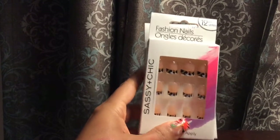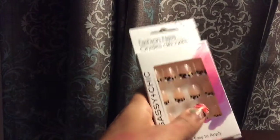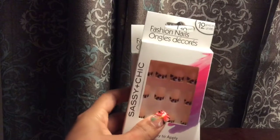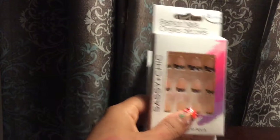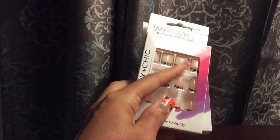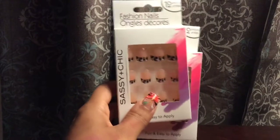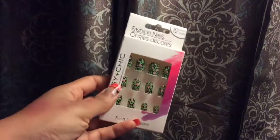Sassy and Chic Fashion Nails — I buy these all the time. I buy two packs because I tend to find the right size that way; there are 12 in each pack. I use crazy glue and they stay on for a good week. I put glue on the nail and then on the false nail too, just to make it last longer. I'll show you some examples of the designs — they're really cute, and for a dollar, that's pretty cool.